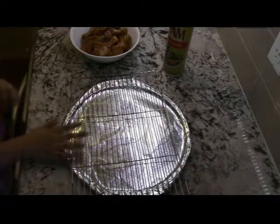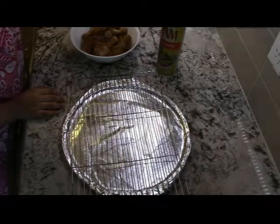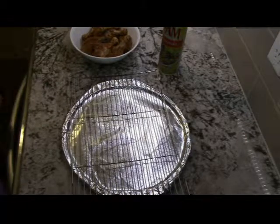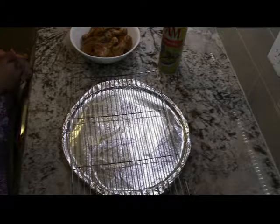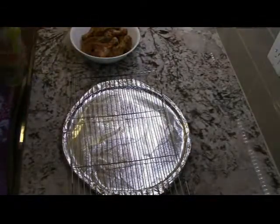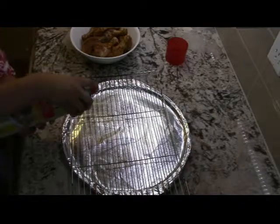So now I am ready to bake the chicken. What you are going to need is a pan, some kitchen grease, and of course your chicken. First you want to preheat your oven to 400 degrees. Prepare your pan for baking — open the grease and spray it on the pan.